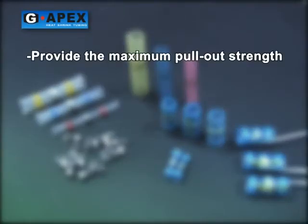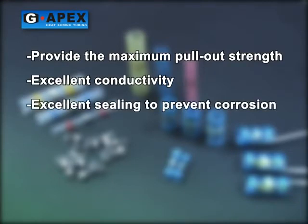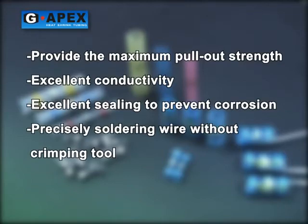Provides the maximum pullout strength. Excellent conductivity. Excellent sealing to prevent corrosion. Precise soldering wire without a crimping tool.